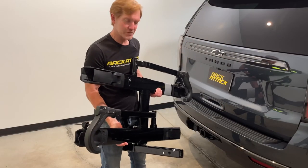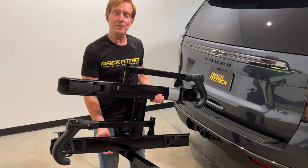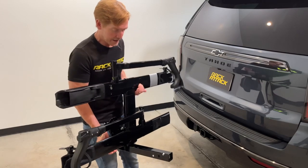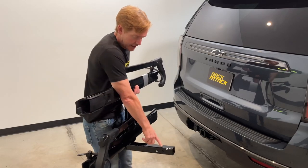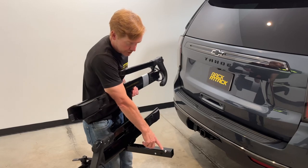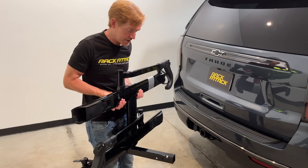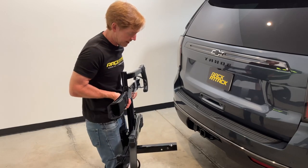First step is we'll go ahead and install the Kuat Sherpa 2.0 onto this vehicle equipped with a two-inch receiver hitch. We'll point out that there is an anti-wobble feature that uses a ball bearing which will press against the corner of the receiver hitch. We'll demonstrate that now.